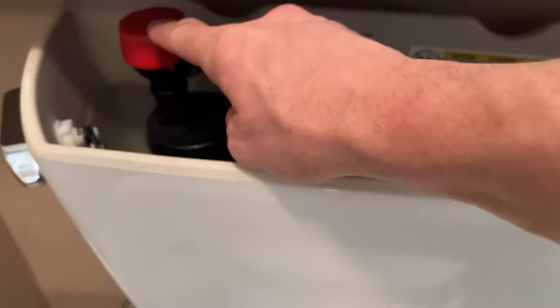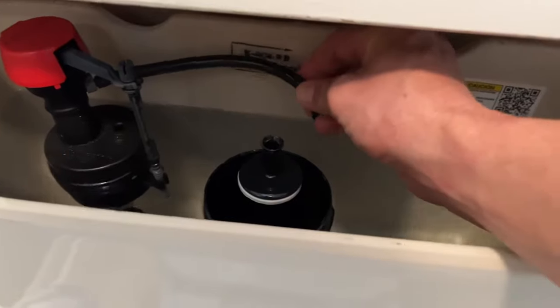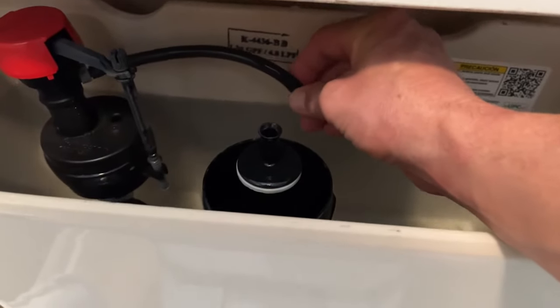If you're having issues with your toilet gurgling, try plunging it. If it's still doing that after you plunge it, take a look inside the tank. Follow the fill valve overflow tube — as you can see here, it's just in the tank where it should be.